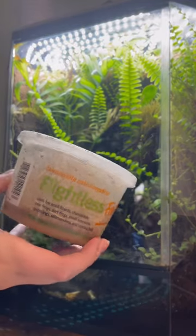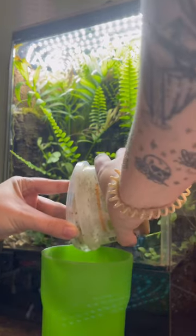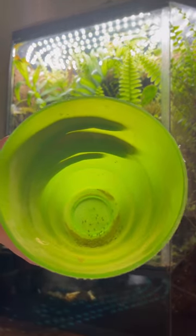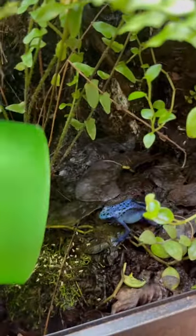We use the flightless fruit flies, and I like to tap the lid so that they all come rushing to the top — but sometimes that's a bad decision because they kind of go everywhere. Anyway, give them a little tap, and here they are, all covered. Then I just kind of tap them in there, and she goes crazy.